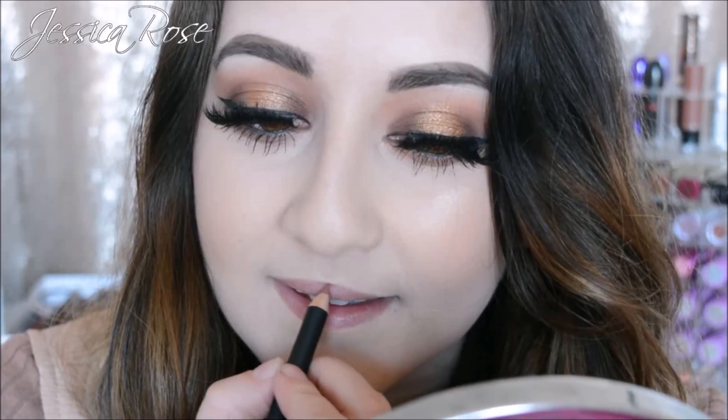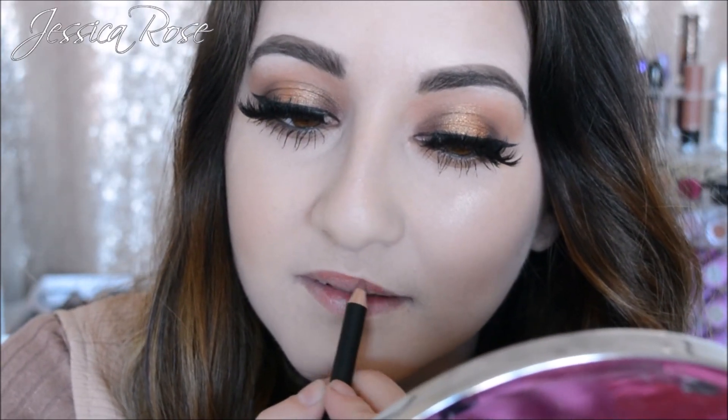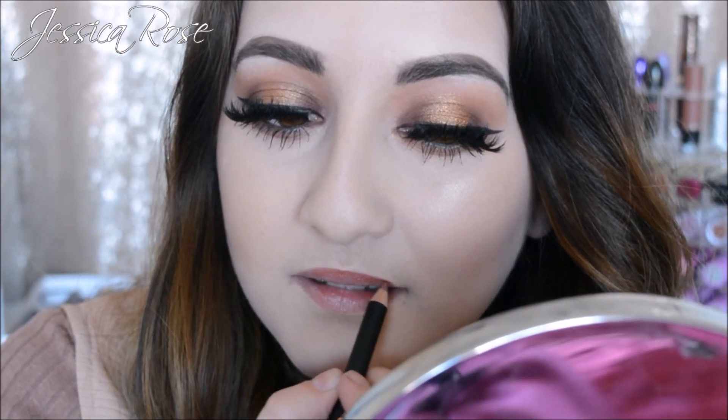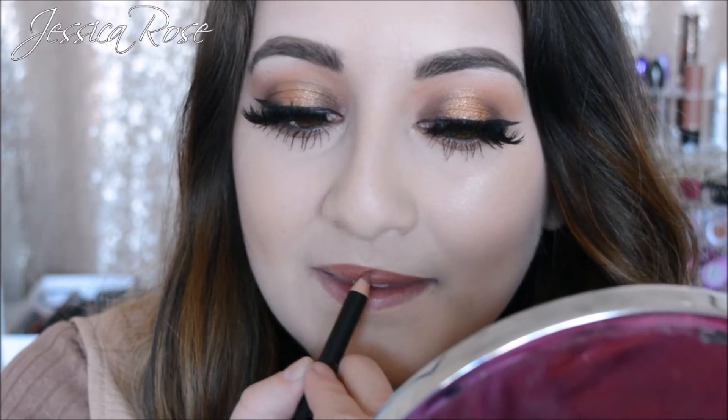So now I'm going to go in and fill my lips with this lip liner pencil. Already it's really, really creamy, which is a good thing. Sometimes that can be bad if it's too soft and it can break easily, but so far I'm not having to put any pressure on. I think having a lip balm underneath really helps as well. So that's the lip liner all filled in on my lips. I like the colour on its own — you could just wear the lip liner if you wanted to — but I am going to finish up with the liquid lipstick now.